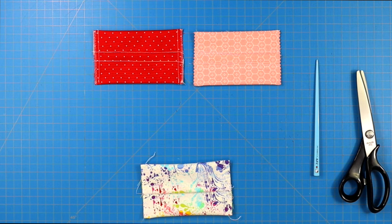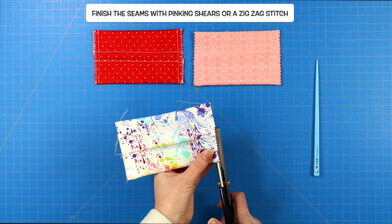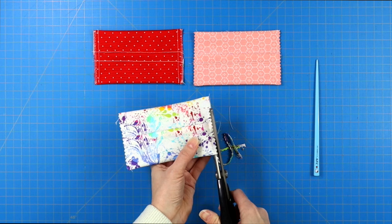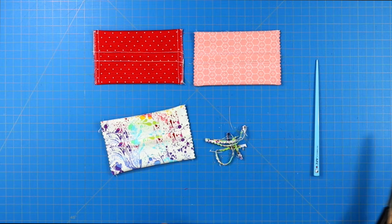At this point, if you have pinking shears — the scissors that give you a zigzag edge — you can just clip along that edge to stop the fabric from fraying. If you don't have pinking shears, take it to your sewing machine and sew a zigzag stitch along both of those edges, which will also stop your fabric from fraying.